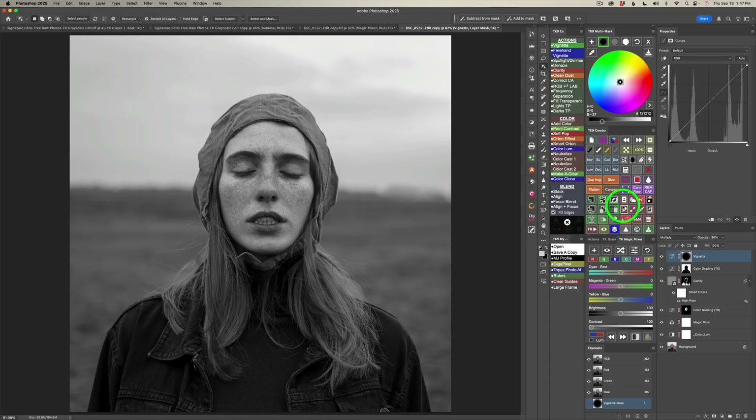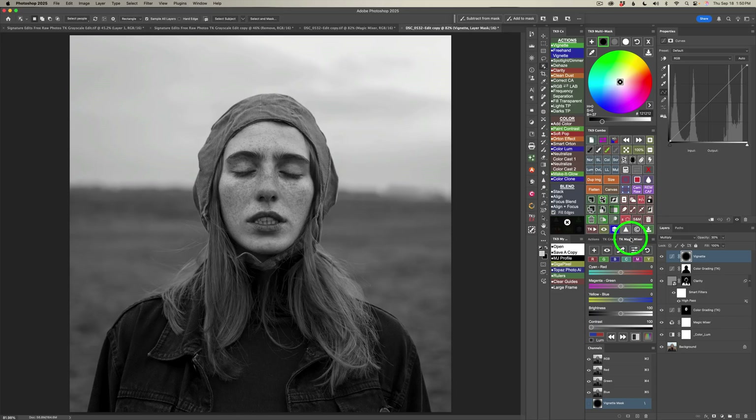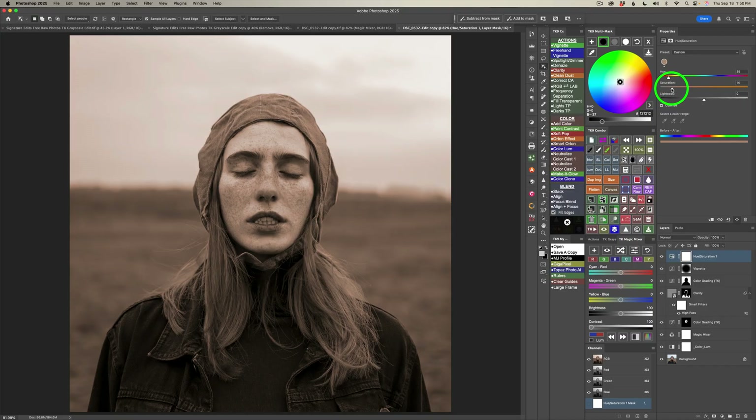I'll come to the combo panel and click this button — here's the overall before and this is the after. I really love this image in black and white; I think it looks so much better than in color. By the way, if you'd like to tint your black and white pictures, you can do that on both TK Grayscale and the Magic Mixer. Look for this button, click it, and you're defaulted to a sepia color. You can pull the saturation back or adjust the hue to any tint you want — I usually like a selenium tone. You can also use blend if on the multi-mask panel to apply that tint only to shadows, mid-tones, or highlights.